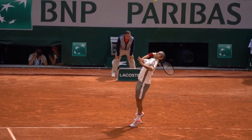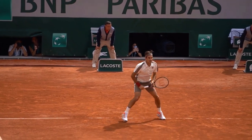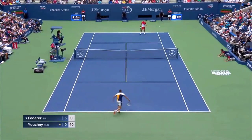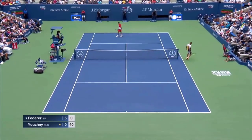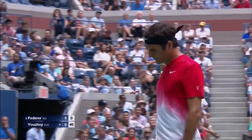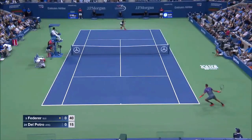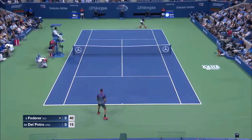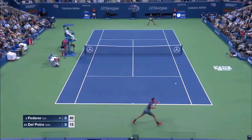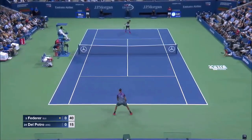Hello tennis fans around the world, welcome to a new episode of Smart Tennis. In today's episode we are going to talk about the drop shot. Sliced just over the net, a drop shot is a logical way of exploiting space in the front court. It doesn't have to be a winner because it brings your opponent forward. Hitting a drop shot is really good to break up your opponent's rhythm.